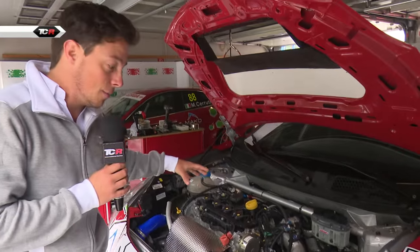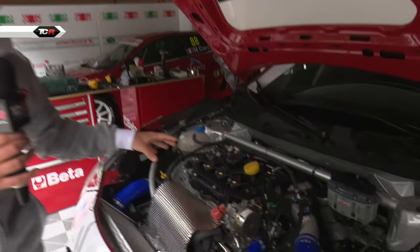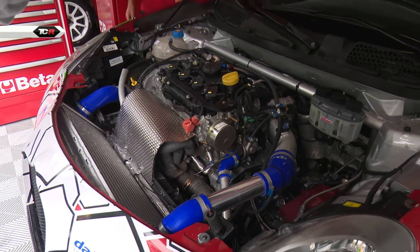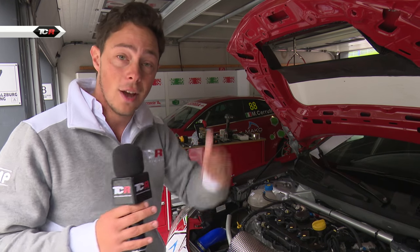And finally, inside the engine bay, we now have a new intercooler and a new turbo. The engine is still just a 1750cc rather than the two-litre turbo that most of the other competitors run, so they are slightly down on power. But they have done a much better job, and they're waiting until Alfa Romeo produce a two-litre for the new Giulia — then that will go in and they can be on an equal playing field with the other competitors.